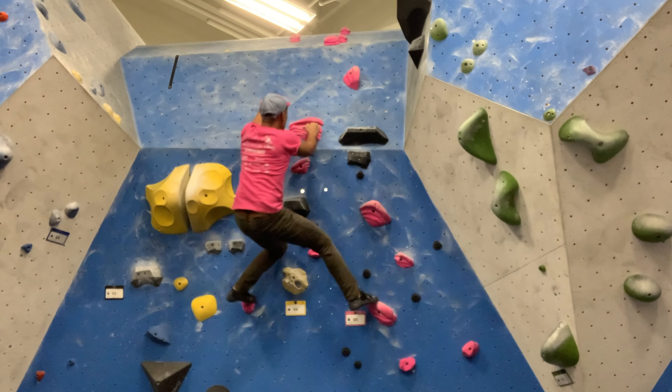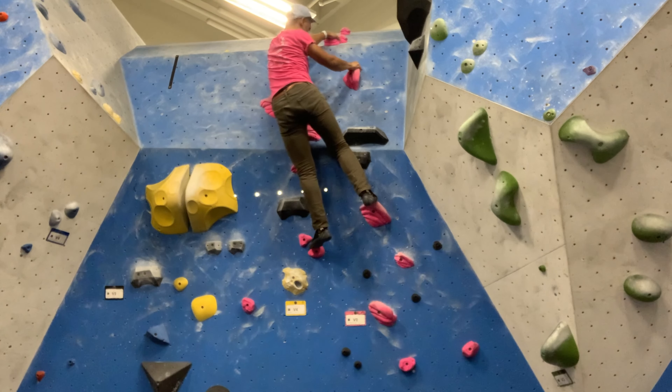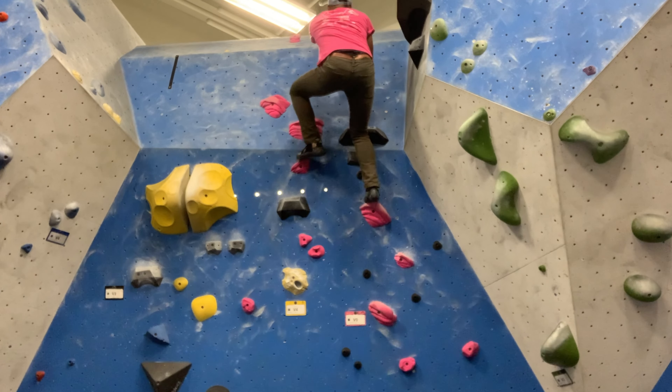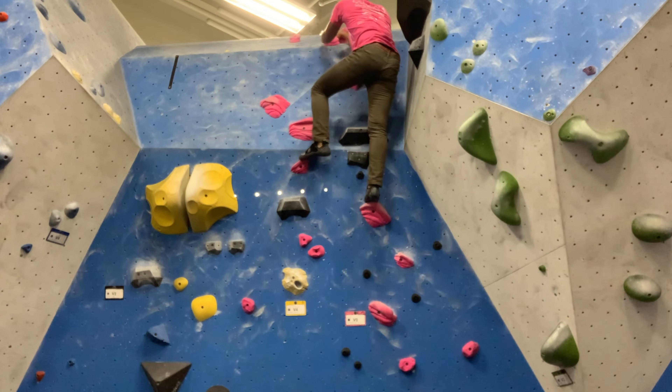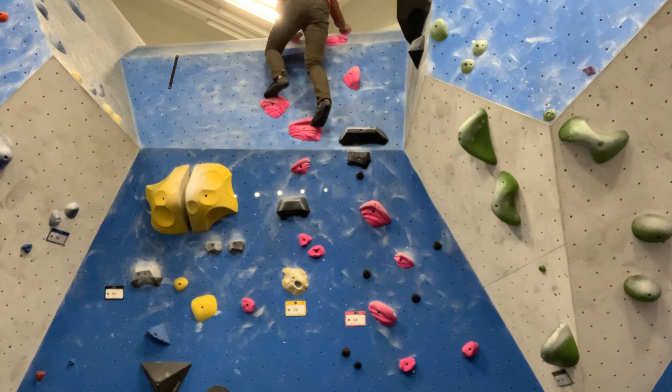My approach to climbing will be similar to my Ironman training — 80/20 climbing. I came up with that; I don't know if it's a real thing. But 80% of my climbing will be mostly for mileage and 20% will be projects or harder grades, pushing my limits.